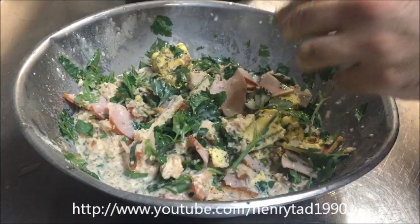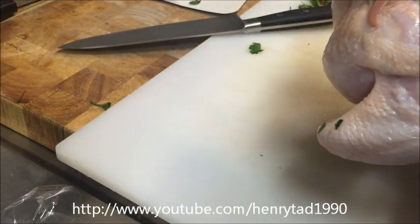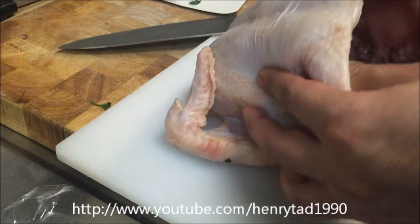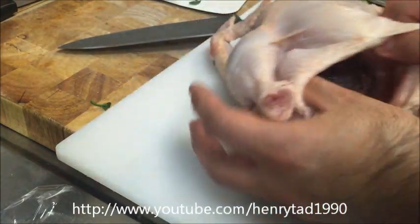Set that aside so the bread can absorb everything. The first thing you need to do with the chicken is check it for any hairs on the wings or anywhere else. This one's fairly clean, and the carcass is already emptied out, so we can go ahead and stuff it.